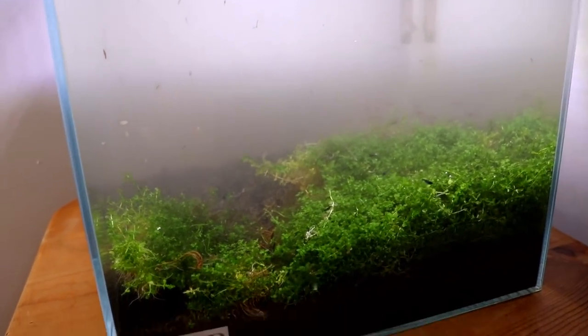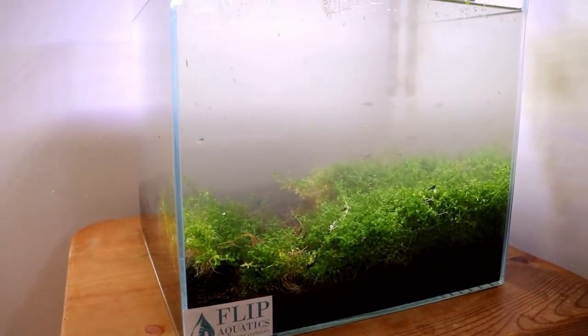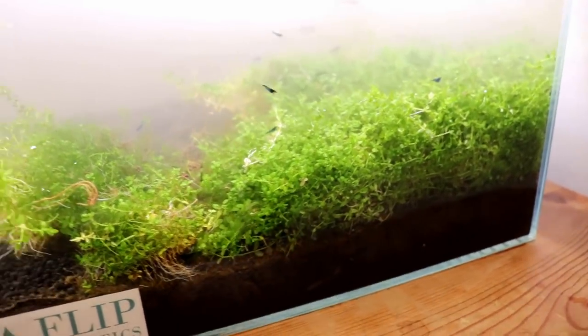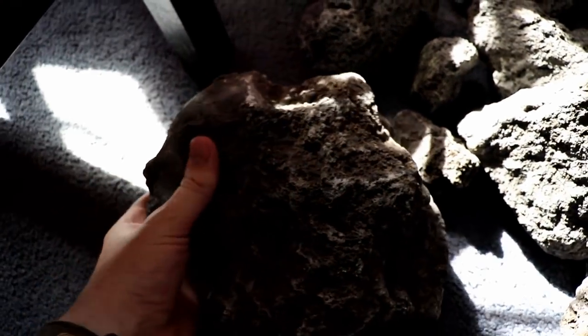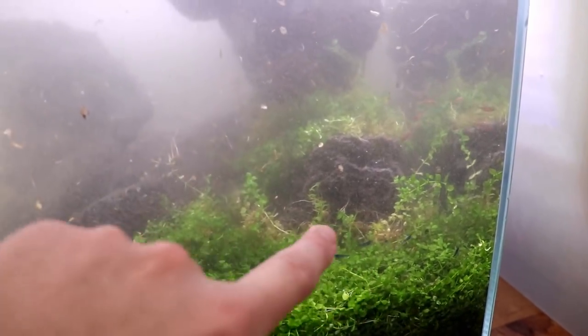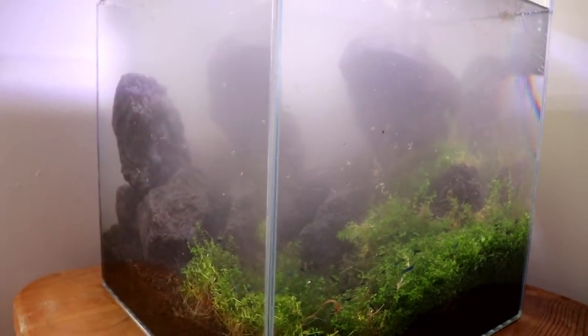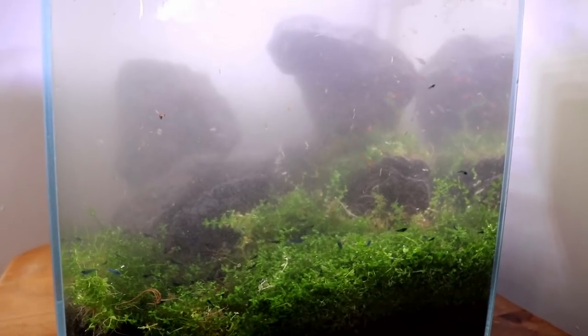Now we're all ready to start adding the hardscape. Pretty much everything's out of here. I did basically a hundred percent water change to get things more clear and remove a lot of that debris from the bottom. The Monte Carlo in the front is going to stay. We might cut out some of the carpet in the rear portion because we're going to build up this back corner with black lava rock. I'm moving stones around in the back, pulling up a little bit of the carpet and transplanting it in between some rocks, getting a feel for what I want the scape to look like from both angles. It's a lot of back and forth and I might need to go get more rock, but things are coming along.